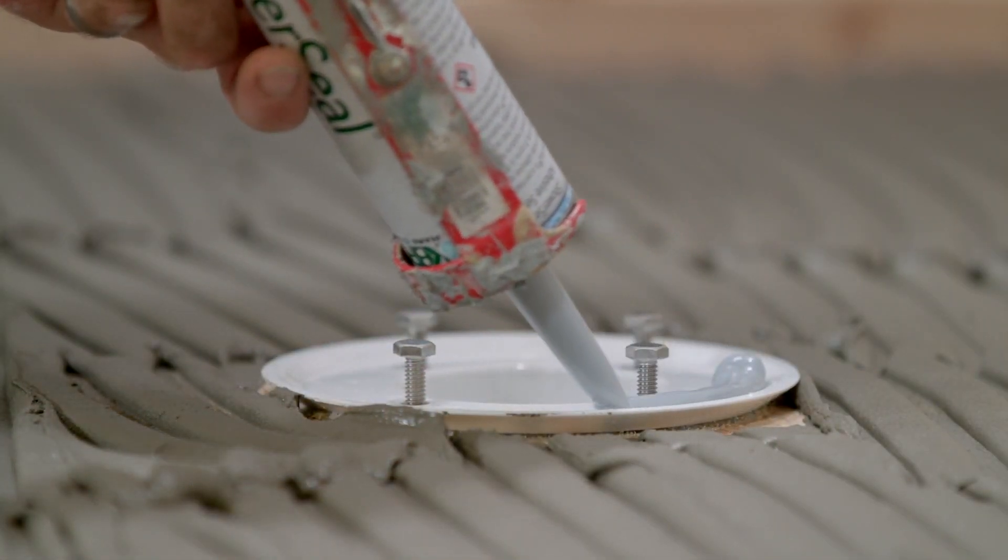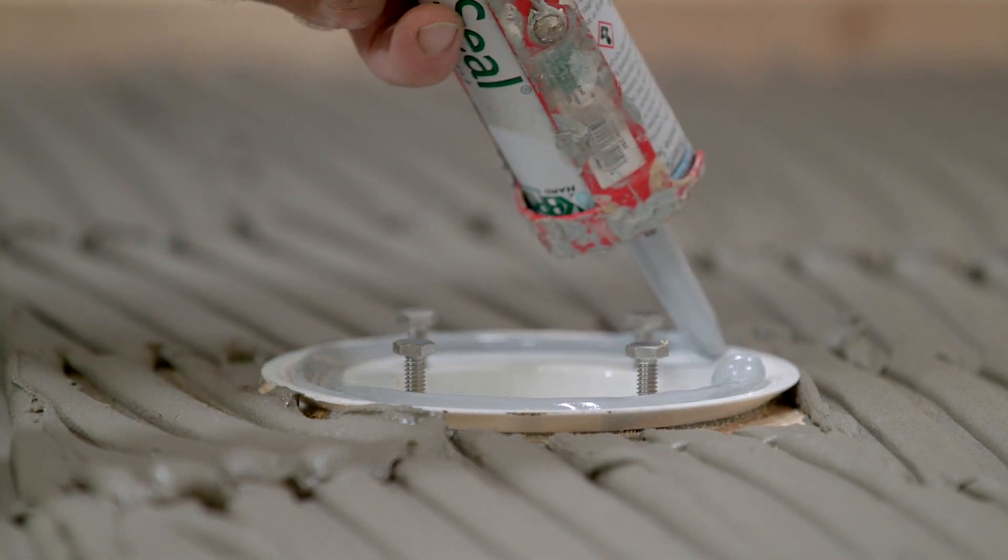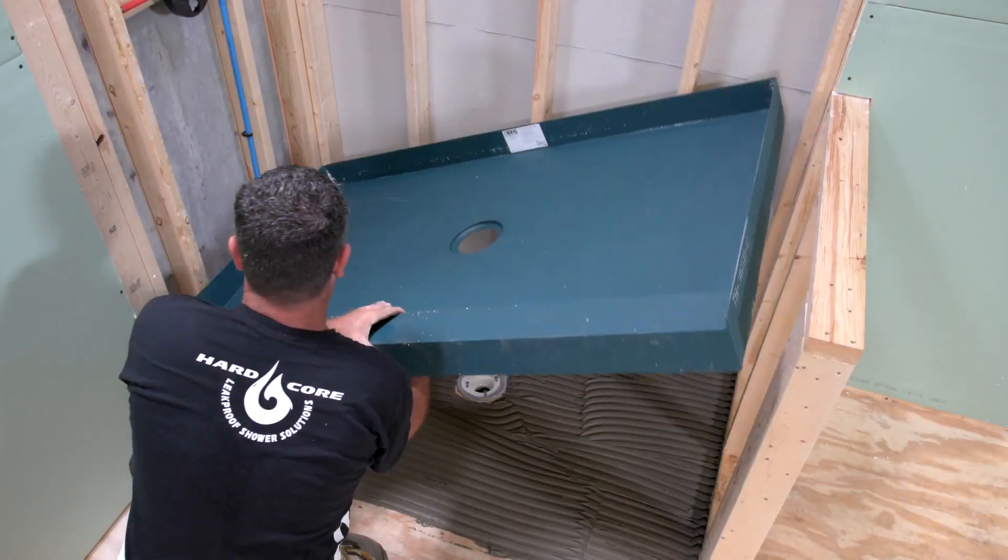Liberally apply a continuous bead of shower seal polyurethane sealant, or equivalent, to the top outer edge of the exposed drain base. Set the Tile Basin in place, centered over the drain.